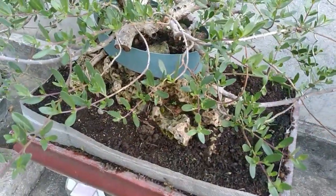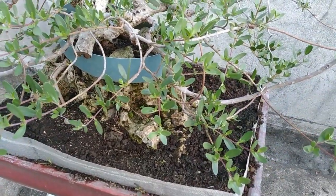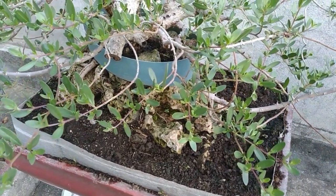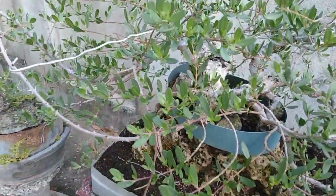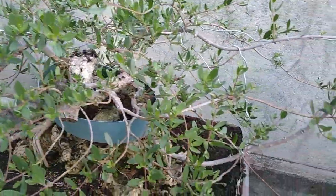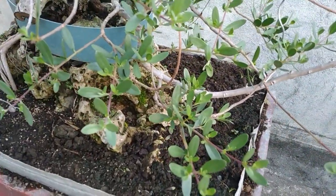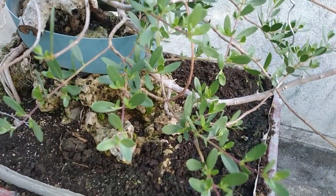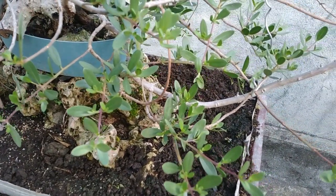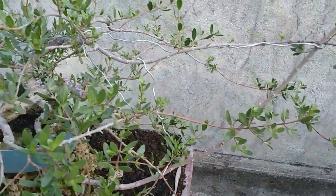Assalamu'alaikum warahmatullahi wabarakatuh. Apa kabar semua mas bro-mas bro, pencinta bonsai seluruh Indonesia? Salam sehat selalu. Pada kesempatan kali ini saya akan berbagi tentang bahan yang saya pakai untuk menyuburkan pohon santigi.